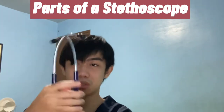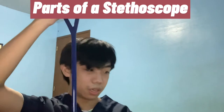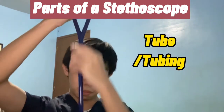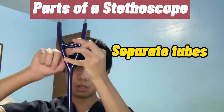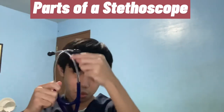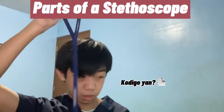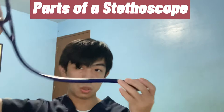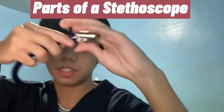This is the headset; these are the earpieces resembling earbuds. This part is called the tubing — as you can see, it has double tubing which separates here. It also has ear tubes, which are the metal parts. And of course, we have what we call the stem — the part that connects the tubing to the chest piece.